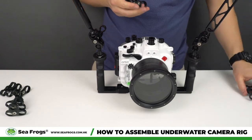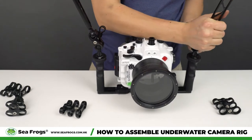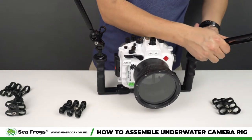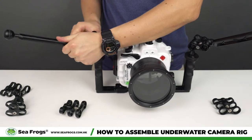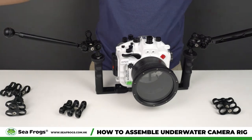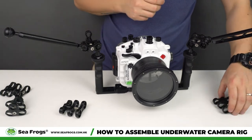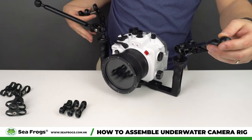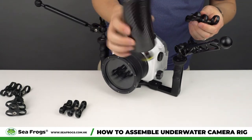Then you can proceed to attach other accessories or extend your rig forward. For underwater video, you want as much distance from your lens as possible so the strobe has more area to capture. To continue, we'll be using the carbon fiber float arm to extend the arms.